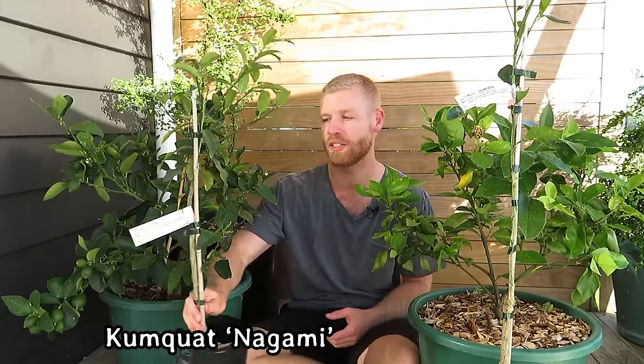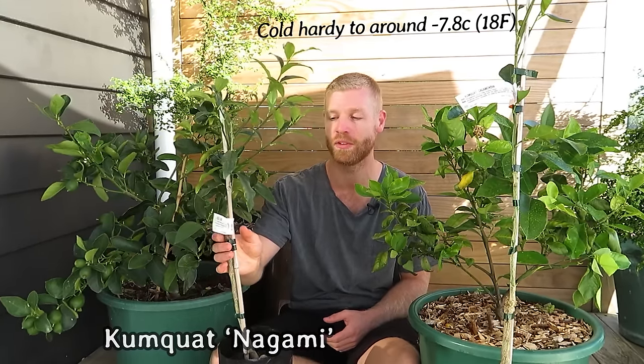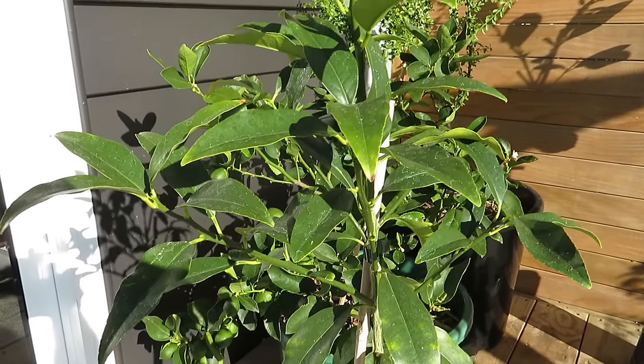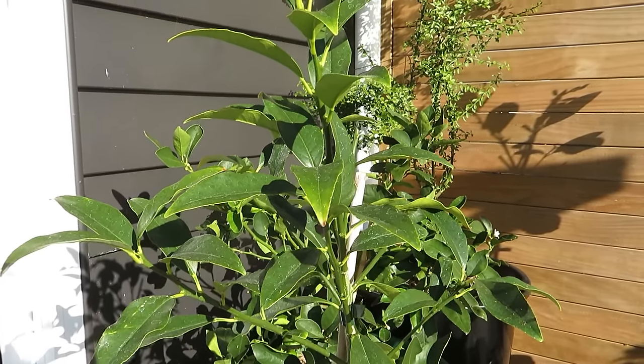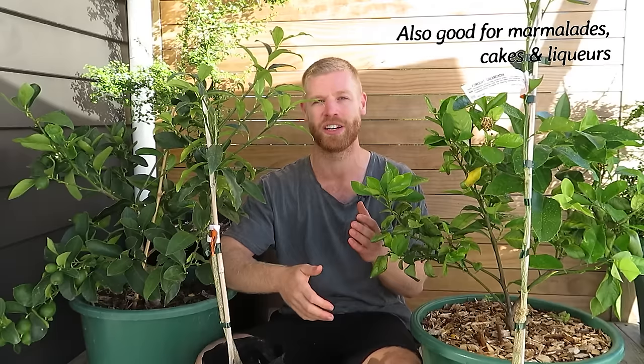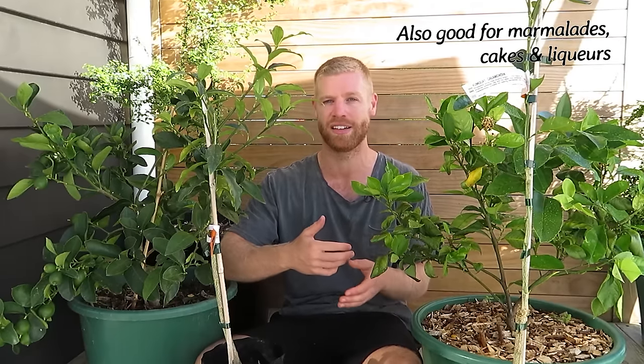This one over here is a Kumquat Nagami — it's one of the more commonly grown kumquat varieties and very cold hardy. One of the cool things about kumquats if you don't know much about them is that you can actually eat the whole fruit. The inside is really sour like a sour orange, but the skin is quite sweet, so when you eat them whole those flavors blend together and provide quite a good balance of sweetness and acidity.